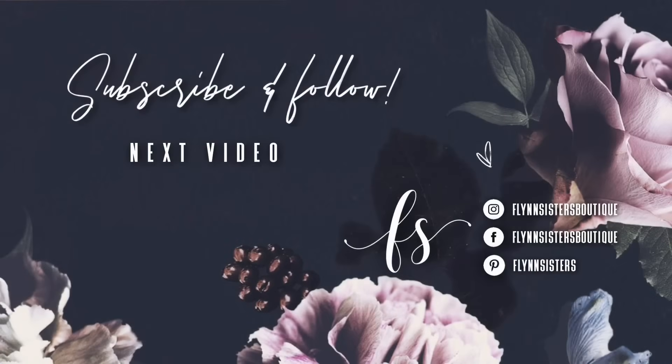If you love this video, check out our last video here. Also be sure to find us on Instagram, Facebook, and Pinterest, and subscribe for all our new videos that come out every Wednesday and Saturday. Thanks so much for watching — see you soon!